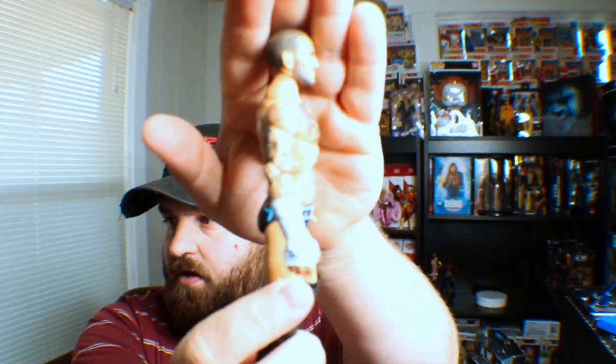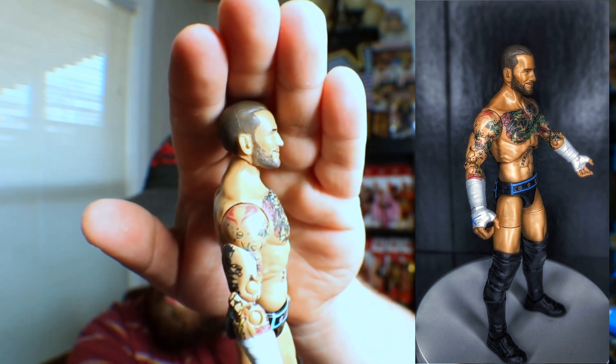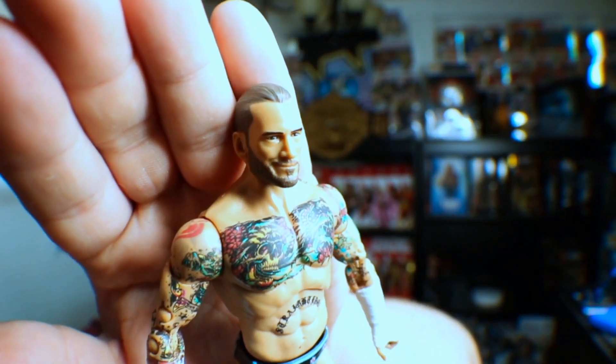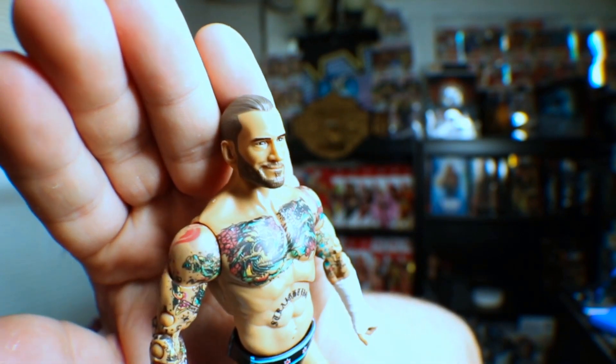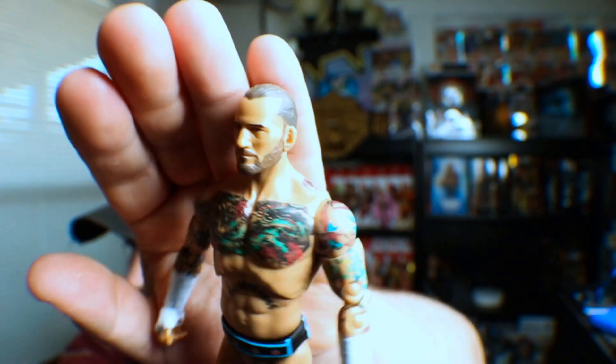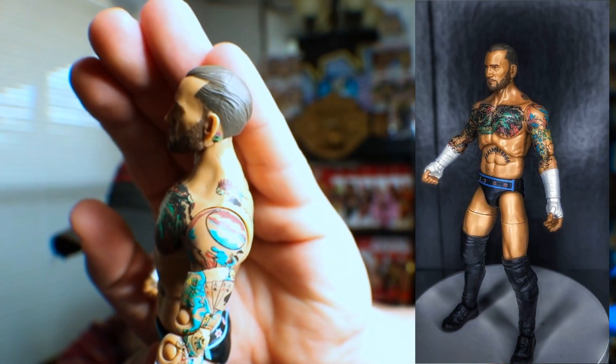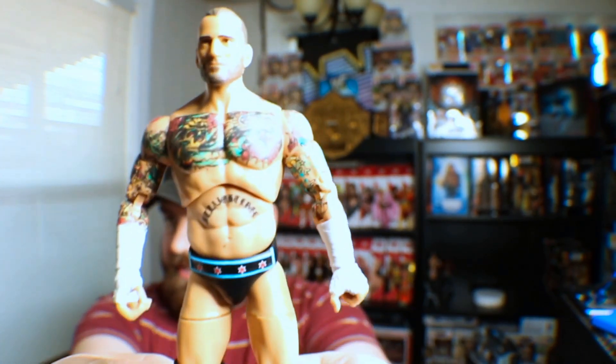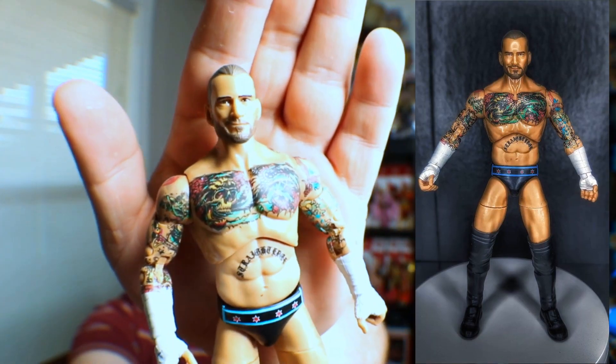It's a pain to get these jackets off. The only bad thing I've come across — it's on both of them, so it's not just a one-off — the jacket leaves stains on the shoulder. You can definitely see it on this one right here. But no big deal; I'd rather have stains than a broken figure. There is magnificent detail on the tattoos.